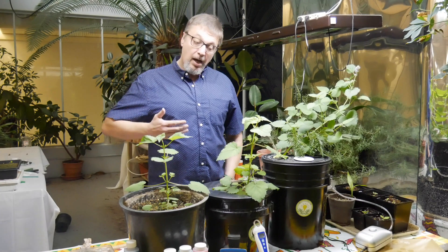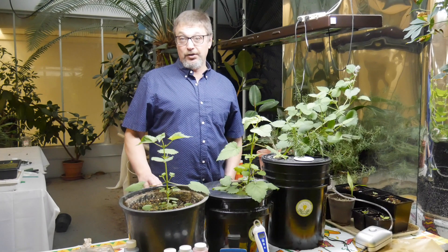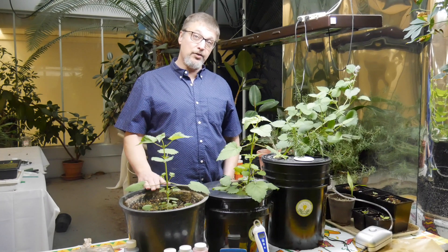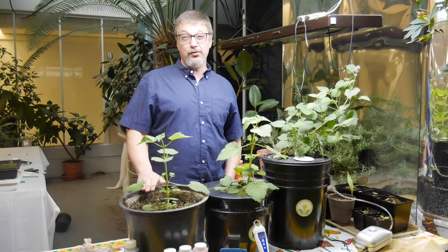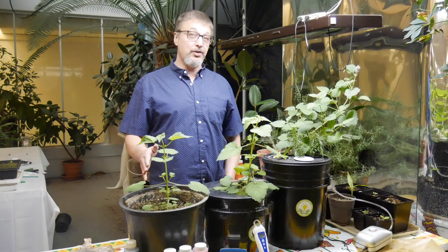Hydroponics is a way to get more out of your plants compared to soil. If you have any questions, feel free to leave them in the comments. You can check out other videos on Instagram TV as well as YouTube, or go to htgsupply.com/information-center. Thanks for watching — good growing.